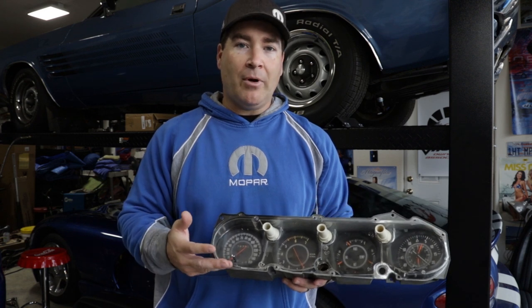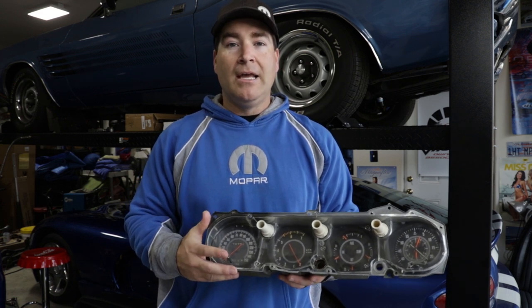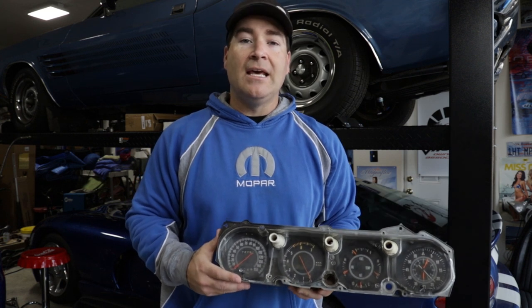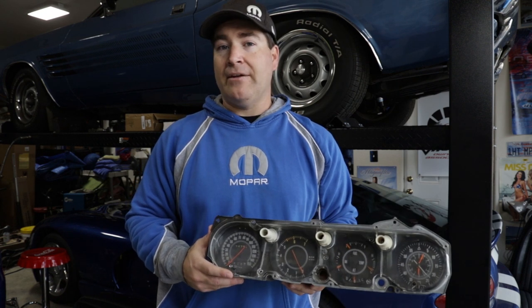On these eBody Mopar rally gauge clusters, it's not uncommon for the speedometer needle to break off and just sit down at the bottom of the speedometer. There's a company out there, Instrument Specialties, that has a replacement needle available, and it's really simple to install, so we'll go ahead and detail that for you today.